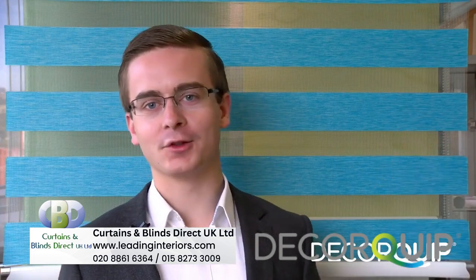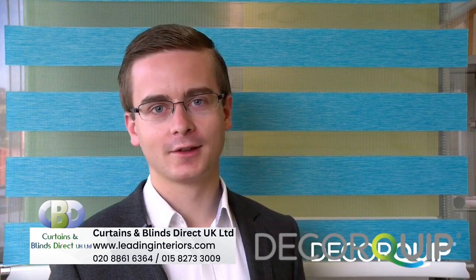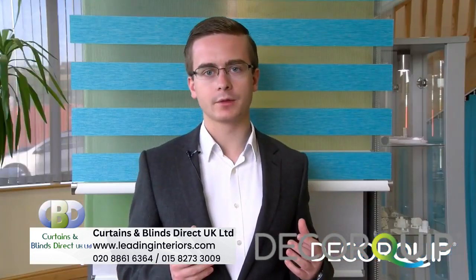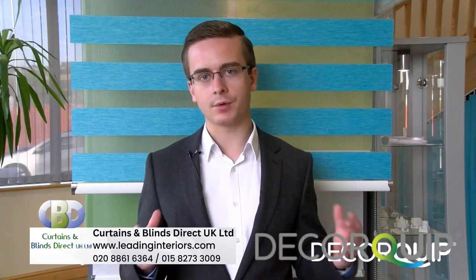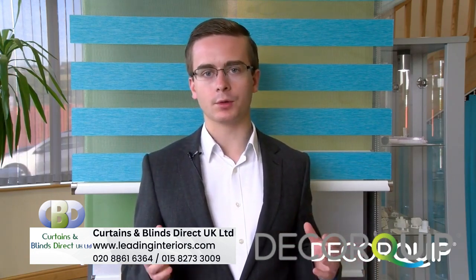Hello, I'm Jared, and I'm going to explain exactly what a double roller blind is and how they work. You'll find them called all sorts of different names, but they're actually all the same blinds, whether they be zebra blinds, day and night blinds, duo roll blinds, or simply as we call them, double roller blinds.